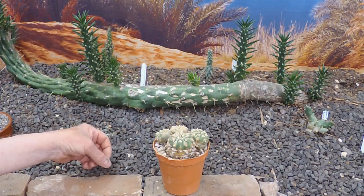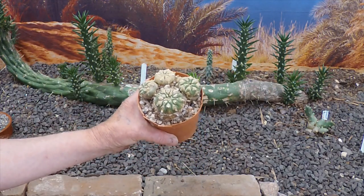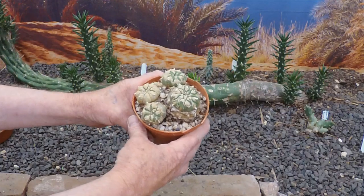Good afternoon, cactus people — it's a rainy afternoon. Join me now for a look at this Lophophora. It's Lophophora Jordaniana, from the collection of the late John Goggins.